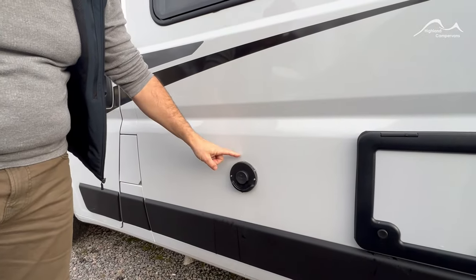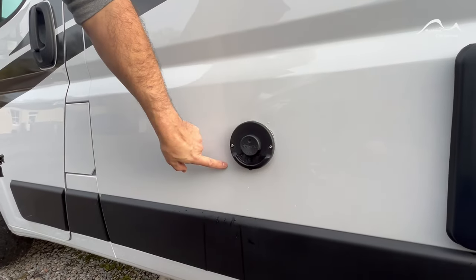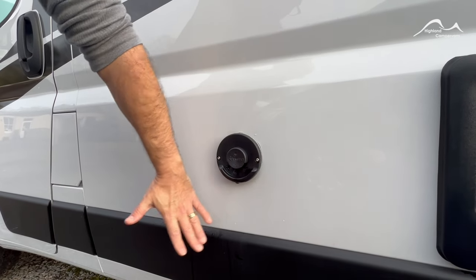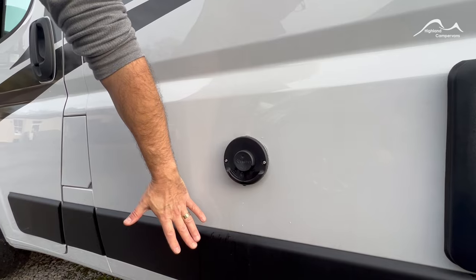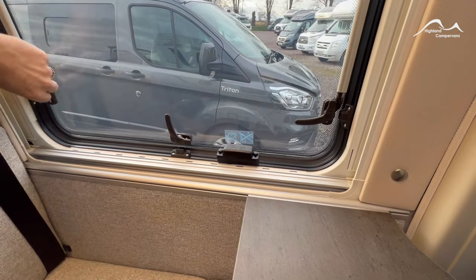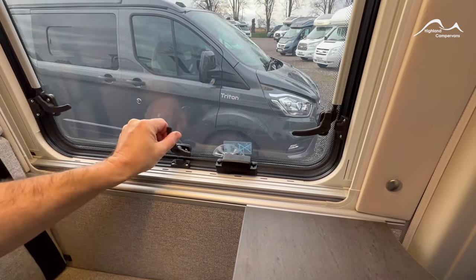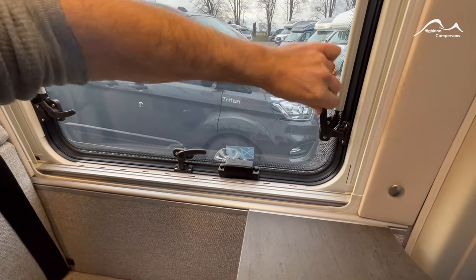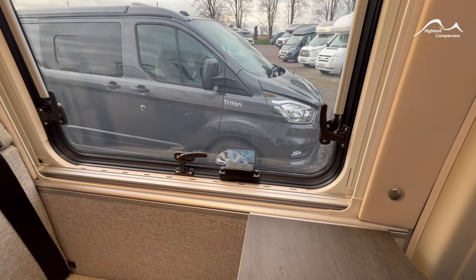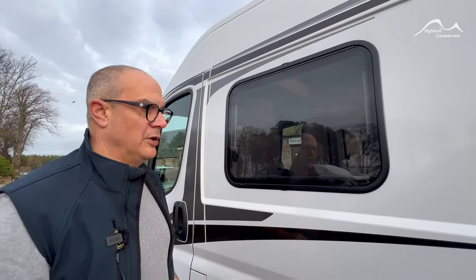On this model we've got a Truma water heater with both gas and electric. This is the gas exhaust vent — when it's running on gas you'll likely notice a bit of a condensation plume on here. A feature of this is that it has a trip sensor, so if this window is open it shuts off to stop any potential monoxide fumes coming back up into the van. So if you ever have problems lighting the water heater, double check and make sure that window is shut.